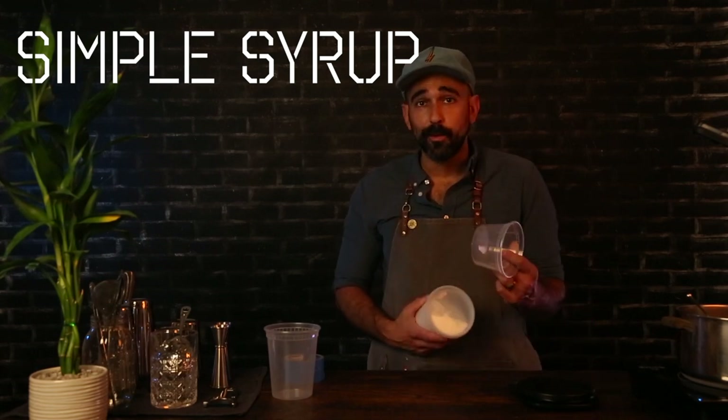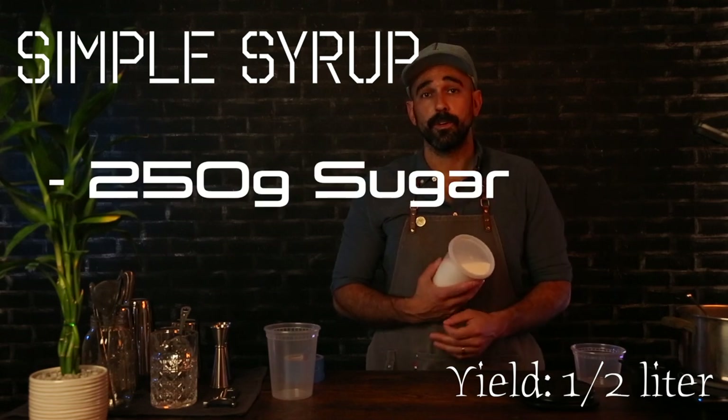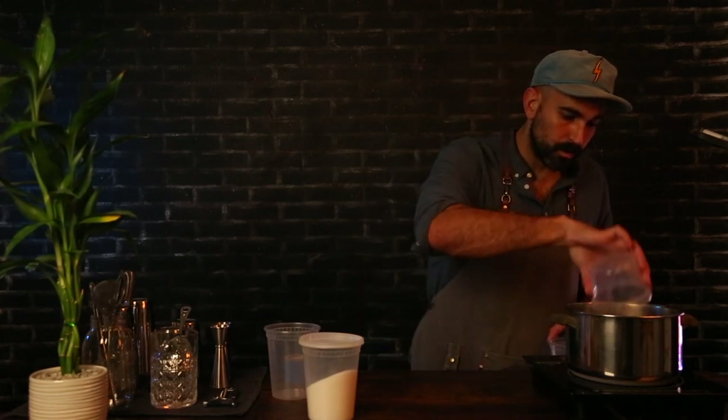Today I'm going to be making more like a half liter, so I'll be doing 250 grams of sugar to 250 grams of water. On your scale, get something you can weigh with, zero out the scale — you want it to read zero once the container is on there. Then add your water and add your sugar.